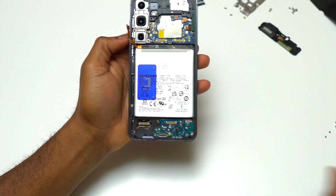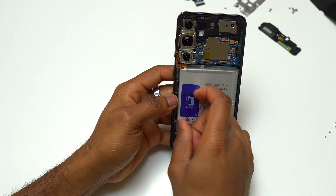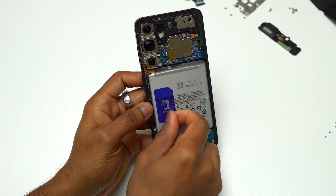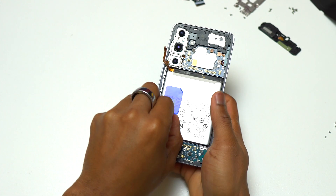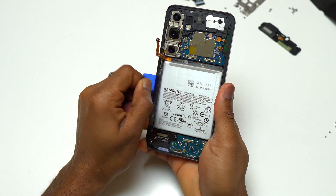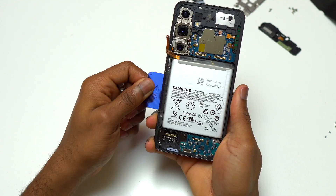Now for the battery of the Galaxy S24 Plus, there is a blue plastic that you need to undo first. After you have undone that blue plastic, this is the one that you're going to pull with a lot of strength in order to remove the battery out of the frame of the device.